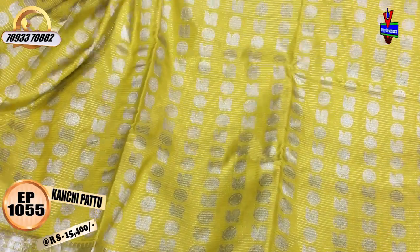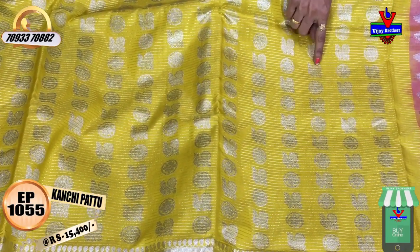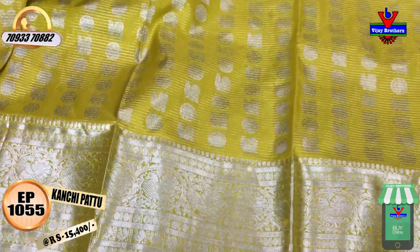This is the silk color saree. Inside, there are silver color lines. This is an alternate design — a peacock, a rudraksha flower, and a circle. This is a very beautiful color.